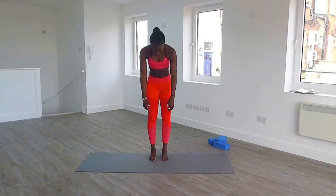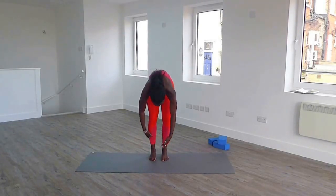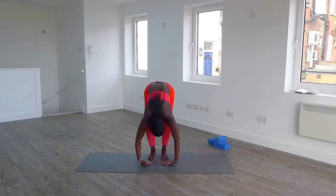Inhale to bring your chin into your chest, and slowly coming down. Bend your knees, you can feel it tight in your hamstrings. Drop your head, and roll back up.